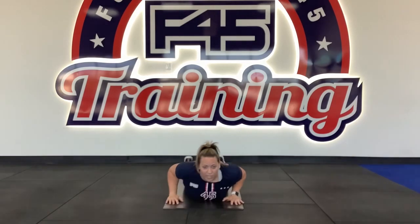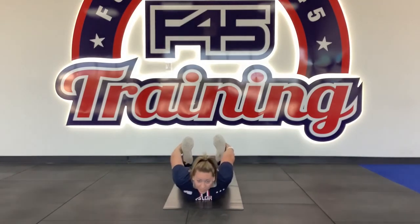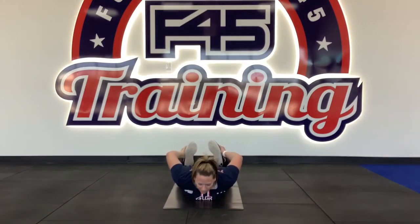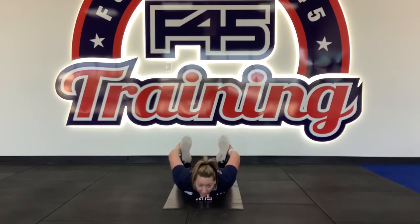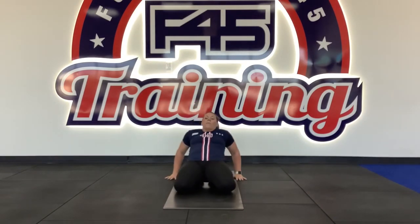Now we're going into the prone bow. Grab both of your feet towards your glutes — holding, stretching your quads, chest is off the ground. Take a deep breath in, let it out. The progression for that one is just sitting on your feet, going back, and stretching. You should feel it in your quads, guys.